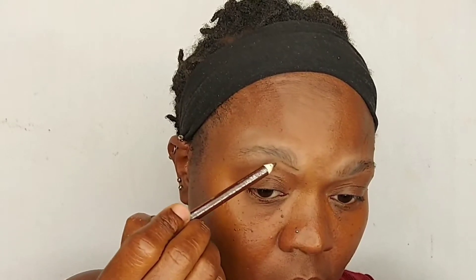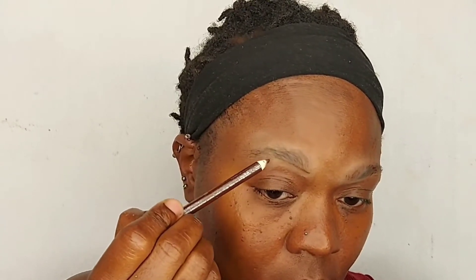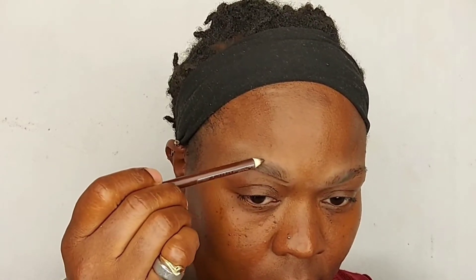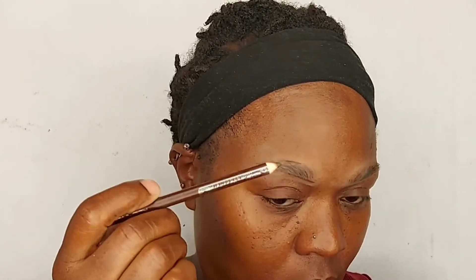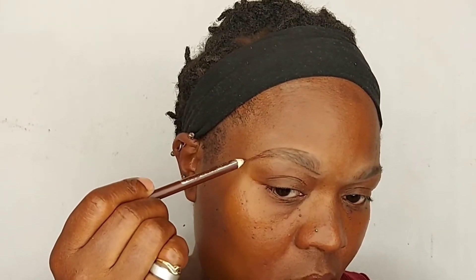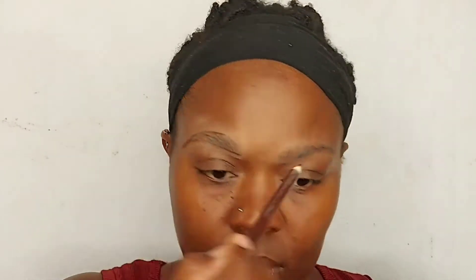To start the brows off, I'm going to outline the brows top and bottom precisely and as best as possible. This is optional — you shape your brows however you want, not necessarily how I did mine, but however you choose to shape your brows. After I draw my brows, I'm going to fill those bad boys in.